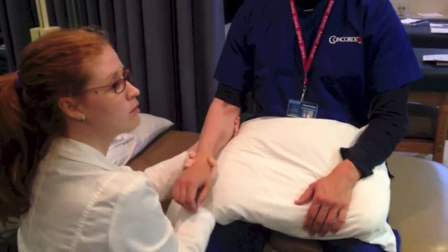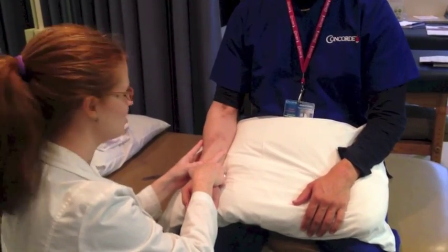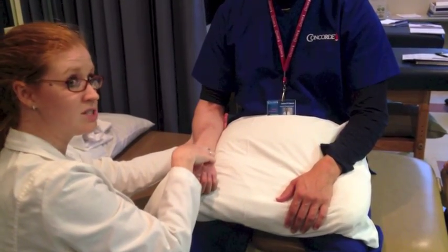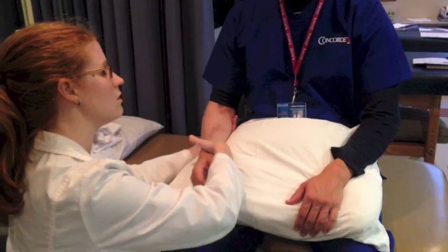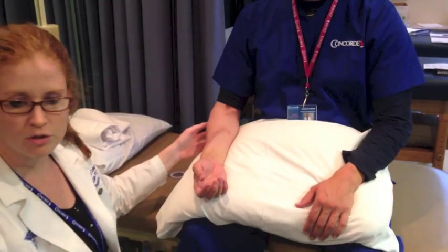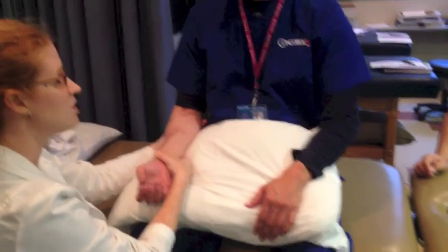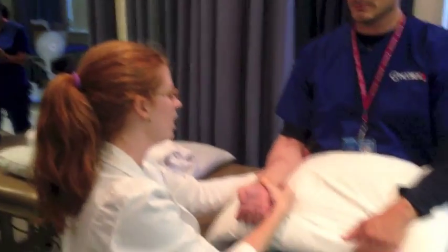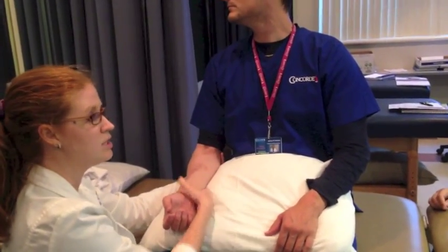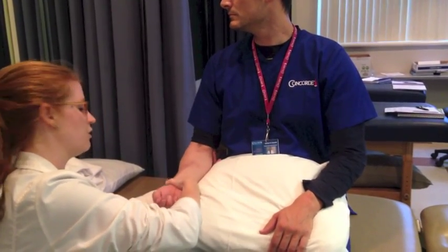Pronation and supination — proximal radial ulnar and distal radial ulnar. We're going to measure distally. This is, I would say, the strangest of all the measurements we're going to do. Notice how I'm stabilizing the elbow. I'm not stabilizing the radius and ulna; I'm more stabilizing the humerus and letting it fully pronate, then taking it back into full supination.